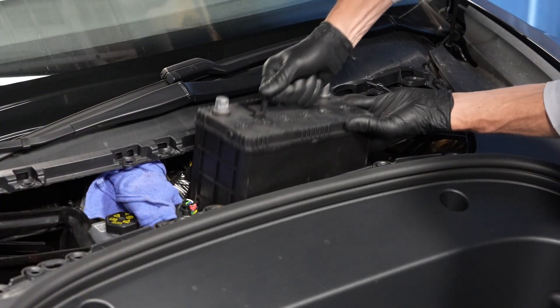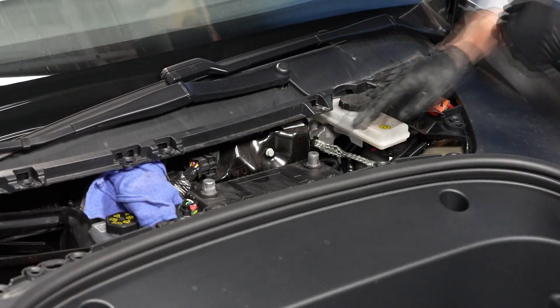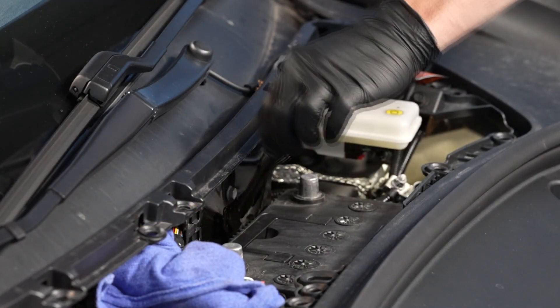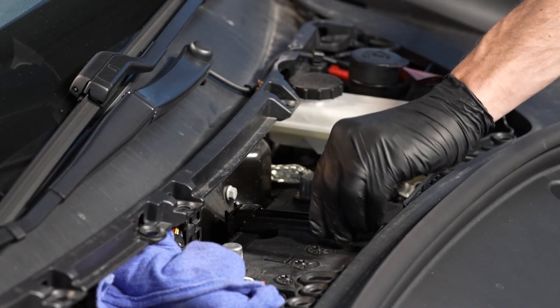And install the replacement battery. Now we can reinstall the 12 volt battery upper tie down bracket and tighten the fastener.